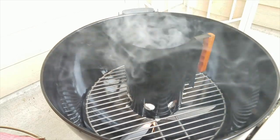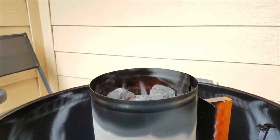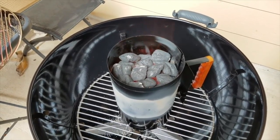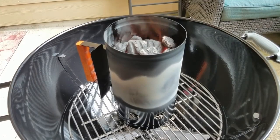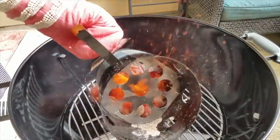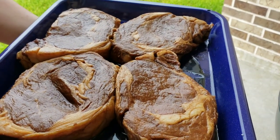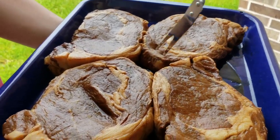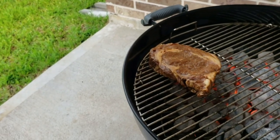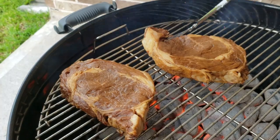It takes about 15 to 20 minutes for everything to ash over and get really hot. After that time, even if not perfectly ashed on top, I'll carefully pour the chimney onto my charcoal grate — be sure to use gloves because things get really hot. I'm ready to start grilling. Again, this video is more about the marinade than grilling, so please share your grilling wisdom in the comments below to help others out!